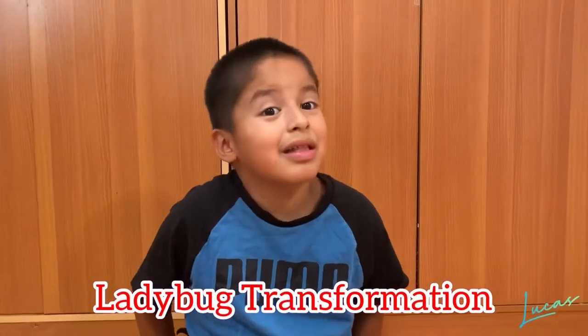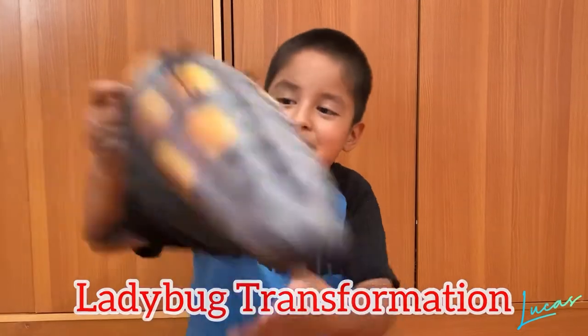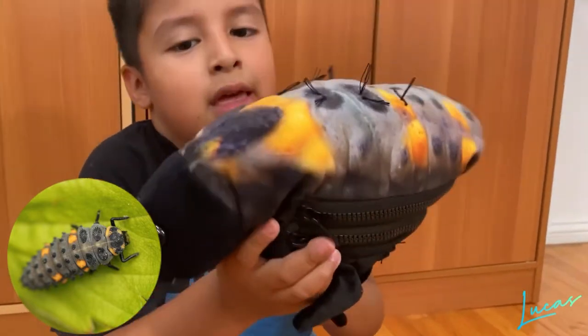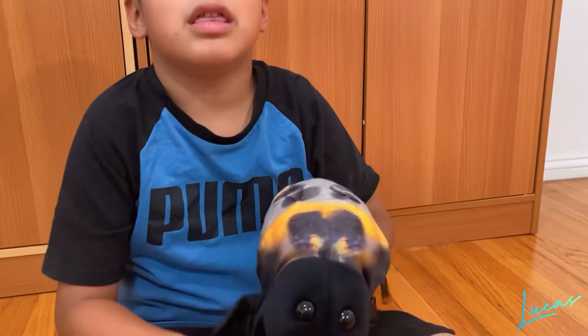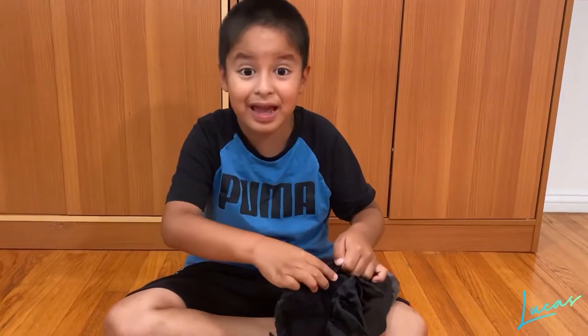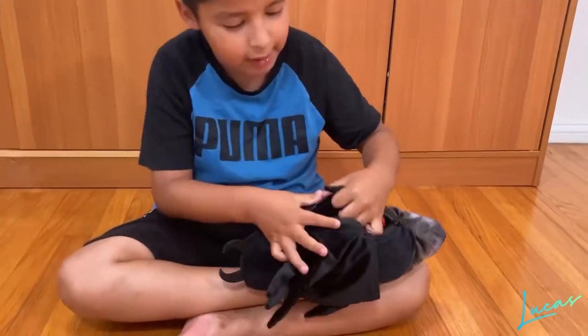Hello everyone! You like the ladybug, right? Well, this is not exactly a ladybug — it is a ladybug larva. Do you want to know where I bought this? I bought this at the library's gift shop. Now it's showtime! Let me show you how it becomes a beautiful ladybug. First, pull this out.